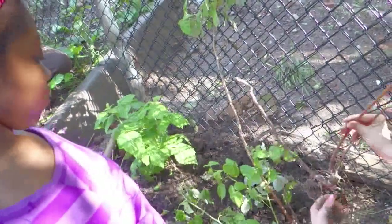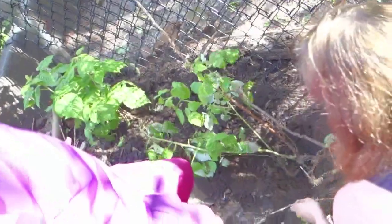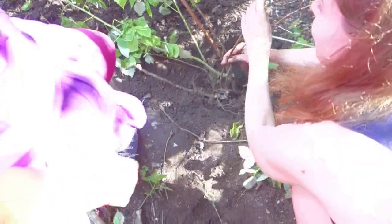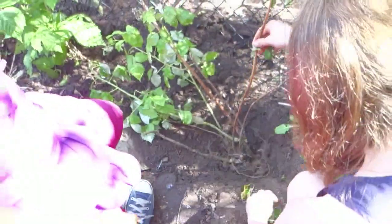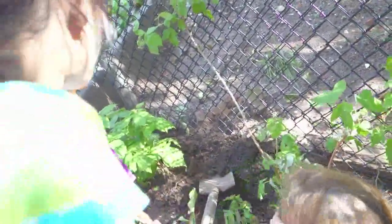Let me see — see that big root? This is what you want. You want more roots; the better chance it has to live. So we'll plant this one in here too, right in here. There you go, sweetie. So now we're ready for you to take that soil and very gently place it on the roots.